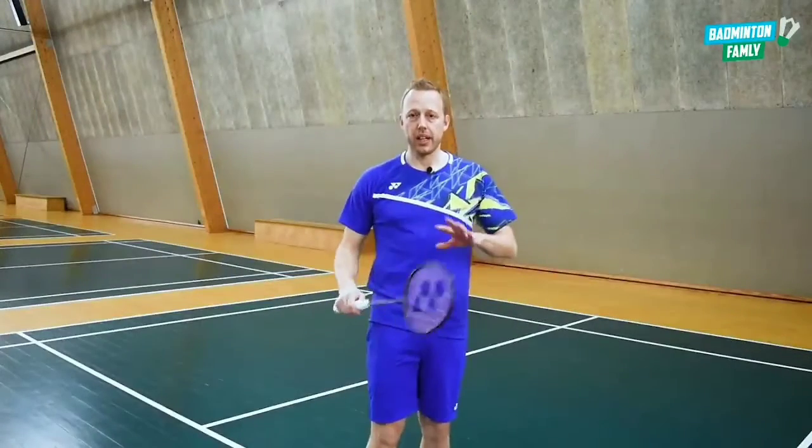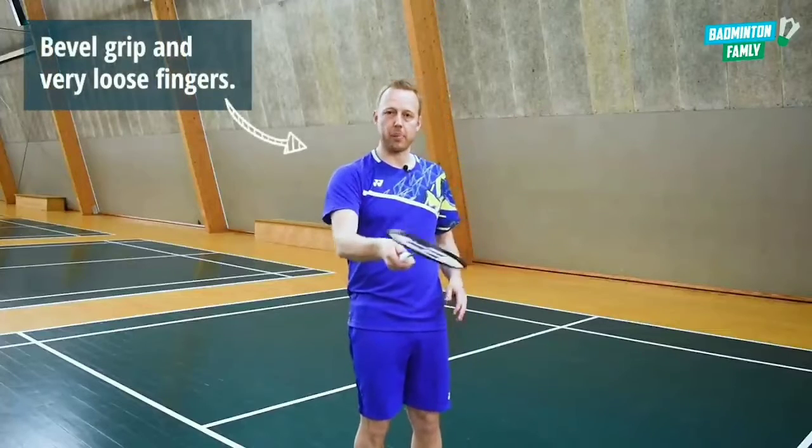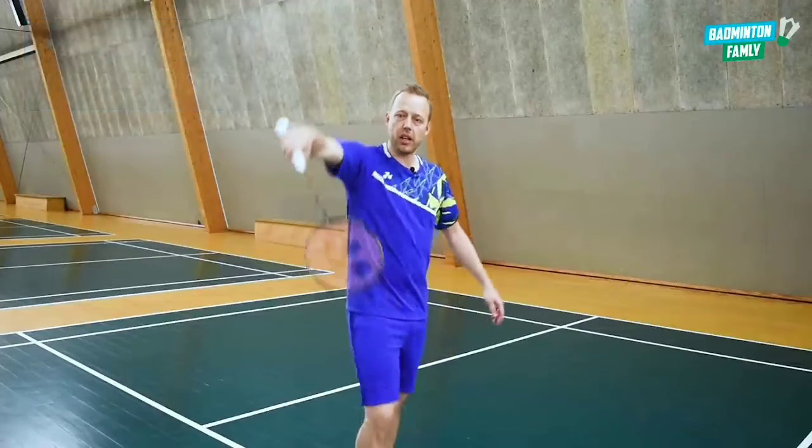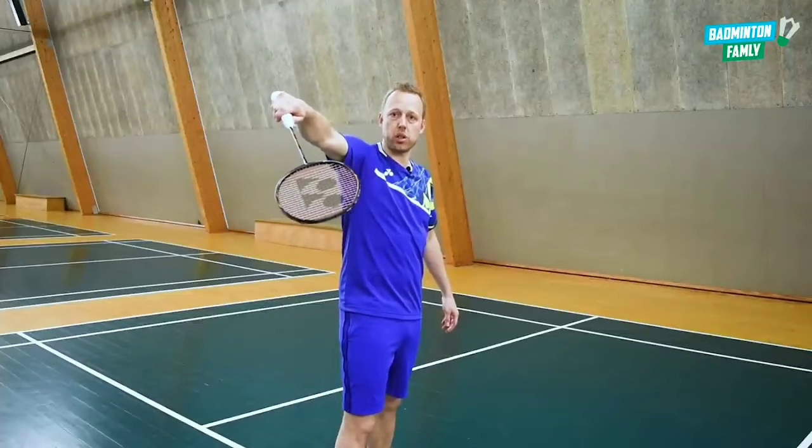The grip is a bevel grip with loose fingers. I have my bevel grip on the narrow edge, go up with my arm in this position, and I'm ready to do the cross shot.